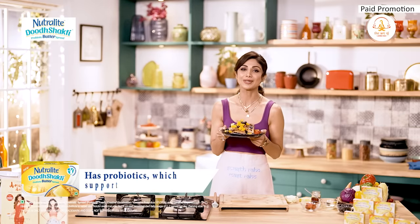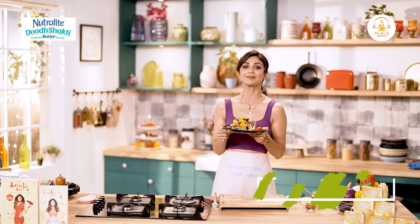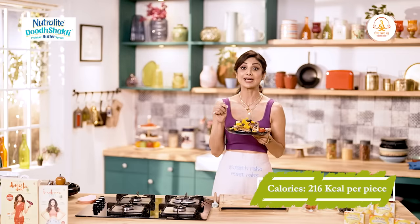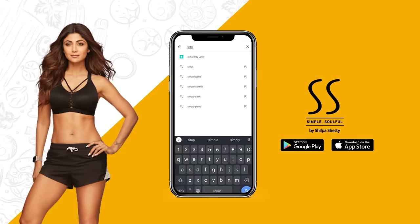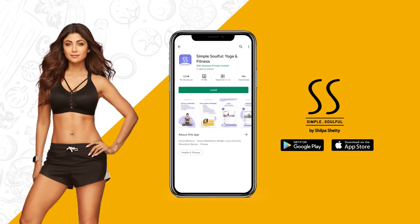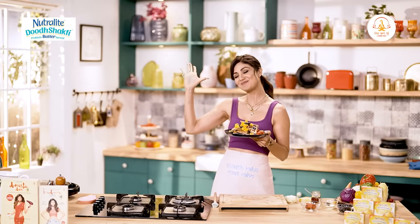If you are also looking for a super hit healthy breakfast, please do try this recipe out. Don't forget to like, share and subscribe to my channel. Do press the bell icon to make sure you get all the latest updates, and do download the Simple Soulful app now.